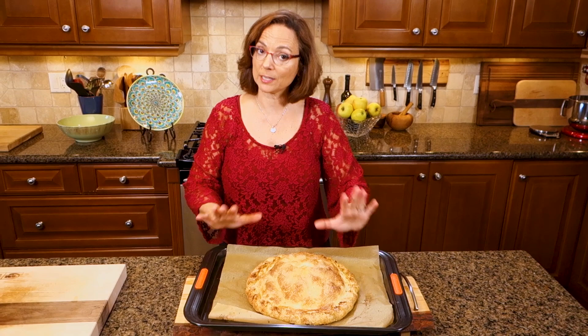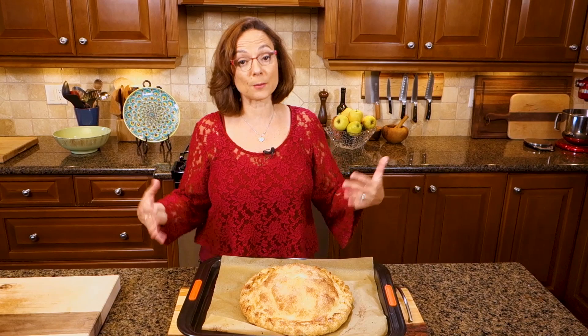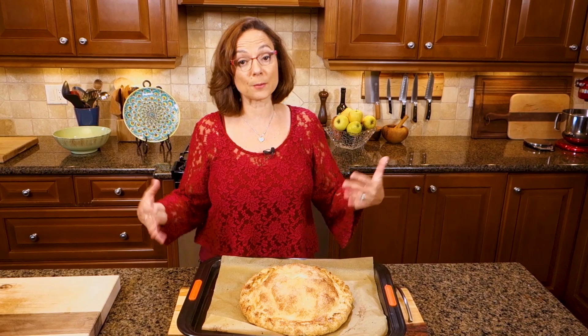Thanks for joining me on My Favorite Foods. I'm Christine Cushing. Please remember to subscribe and give me your thoughts and comments — I really want to hear from you. Make some coffee, make some tea, let's eat some pie.